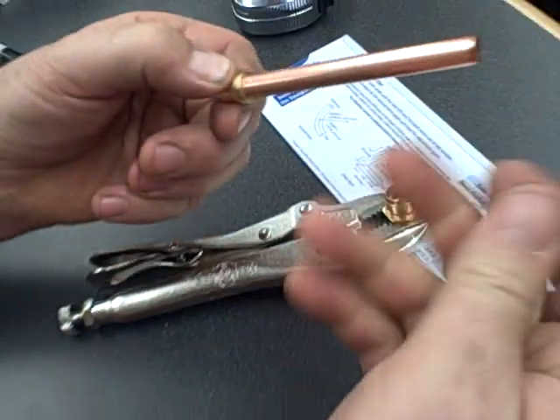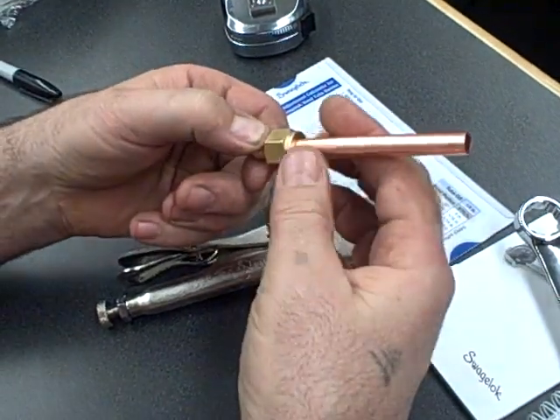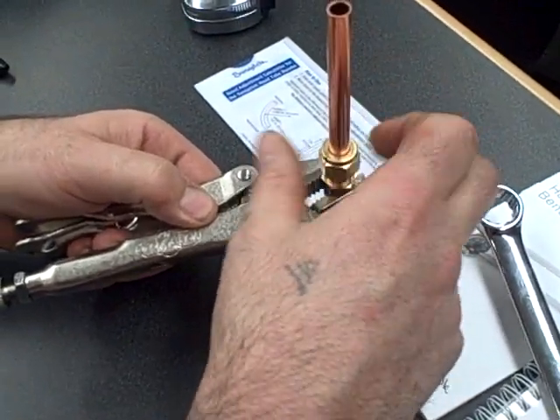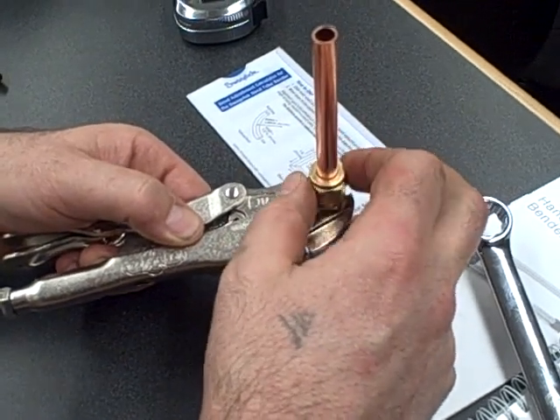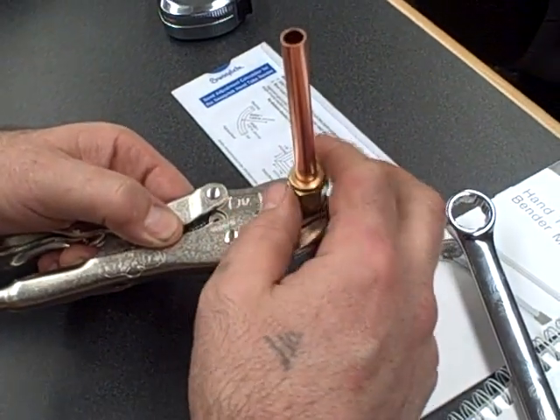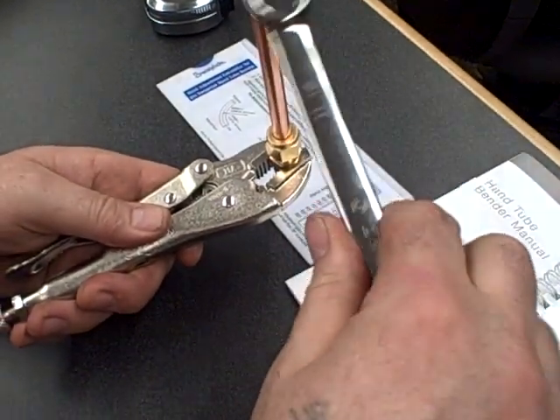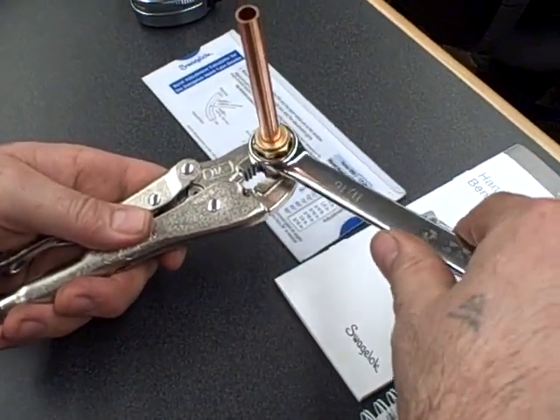Fold the fitting apart again. If you look on the inside diameter of the tubing, you can see where the mechanical grip process has started — you'll see the line in it. If you look at the other end, you'll notice that it does not reduce the CV or the flow coefficient of the tubing at all.